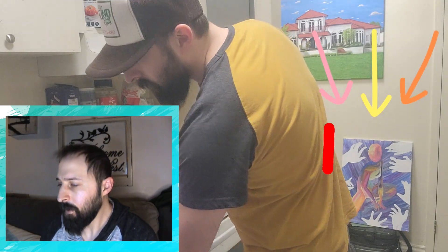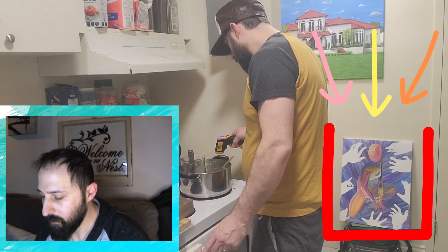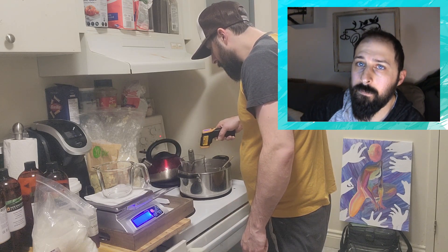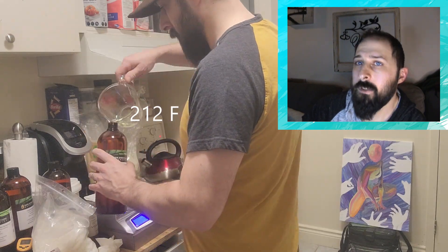I'd also like to give a shout out to my wife — check out her painting there, that's her newest one she's working on right now. I like to check my temperatures once in a while — make sure we're at 212°F. I like to keep it at 212 for at least 20 minutes to kill all the pathogens and everything.